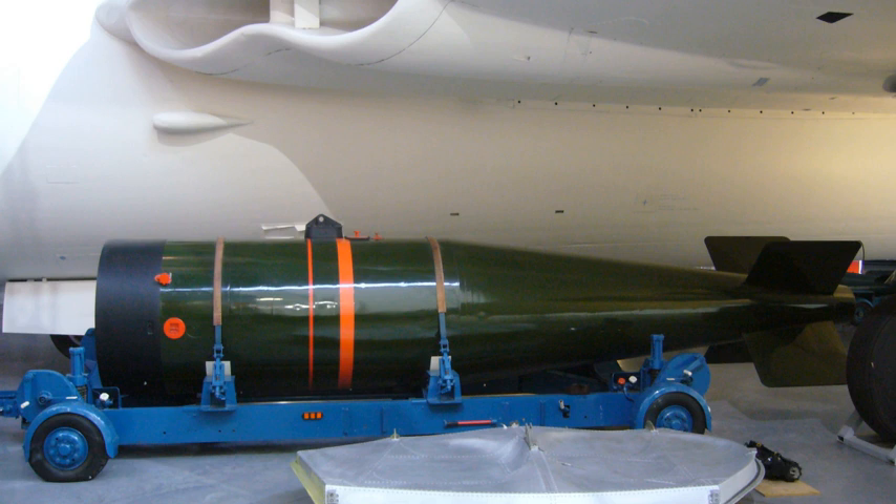Yellow Sun Mk.2 entered service in 1961 and remained the primary air-dropped strategic weapon until replaced with WE-177B in 1966. Although the first British-designed thermonuclear weapon to be deployed, Yellow Sun was not the first thermonuclear weapon deployed with the RAF. US Mk-28 and Mk-43 thermonuclear bombs had been supplied to the RAF for use in V-bombers prior to the deployment of Yellow Sun. Some bombers of the V-force only ever used American weapons supplied under dual-key arrangements.